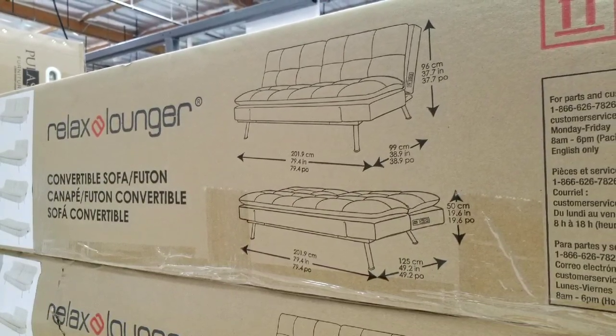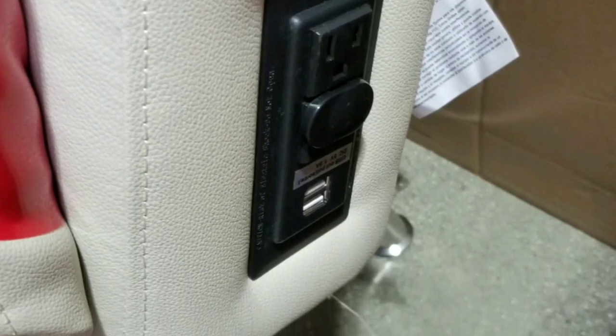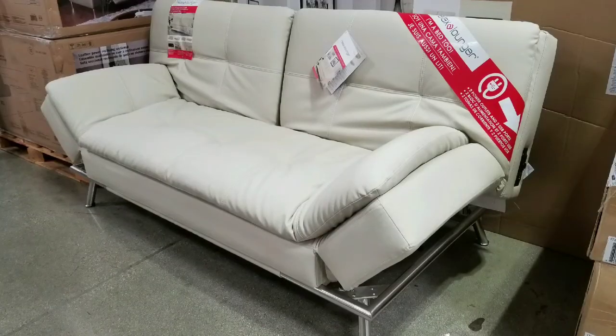I'll leave some links below so you could decide, but this is pretty cool because I bought one of these for my guest room as a bed. This is actually a newer version where it actually has USB plugs as well as power plugs — there's two power plugs and also two USB plugs so you could charge your phones or whatever else. That's pretty awesome.